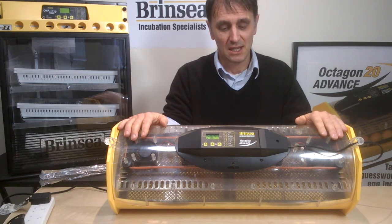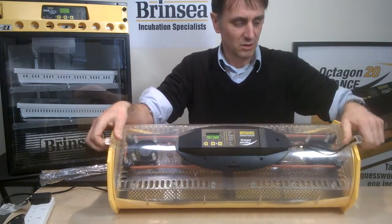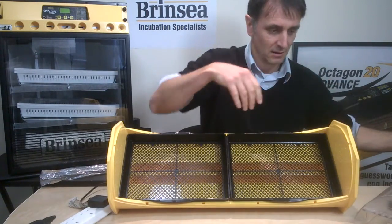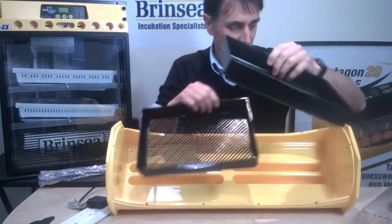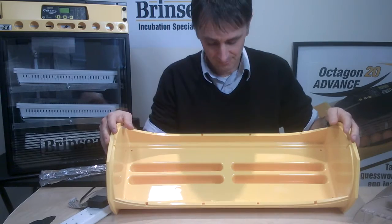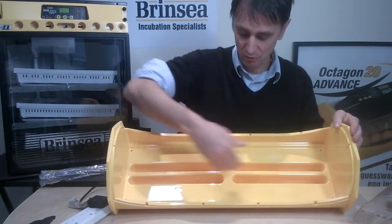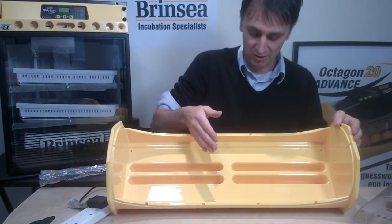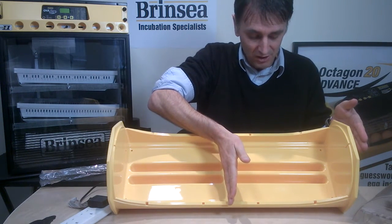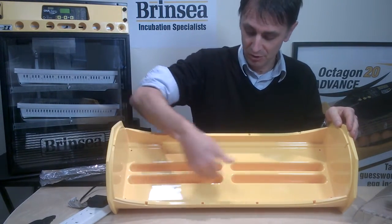We're going to look more closely at how we add water to create the humidity you want in this machine. I'm going to take the lid off and remove the two trays. In the Octagon 40 you'll see there are two rows here — two reservoirs, each divided into two sections. In an Octagon 20 it's literally half the size, so you have two reservoirs total. In this machine you have four reservoirs in two rows.